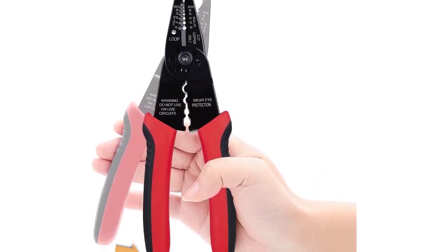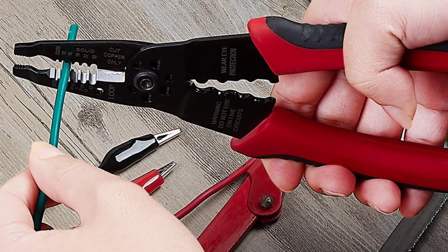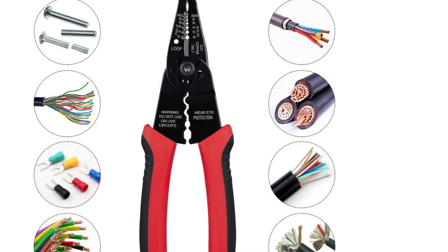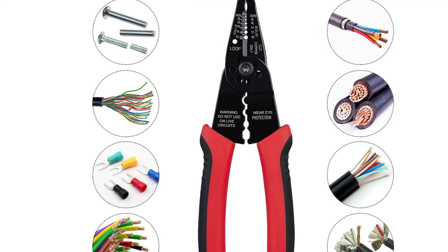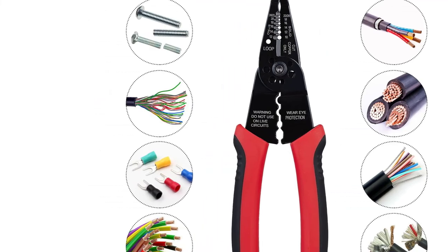Meanwhile, the ergonomic shape of the handle ensures you feel no hand fatigue. As far as its performance is concerned, this tool is fit to deal with any wires of 10-22 AWG. With precision cutting edges and crimping sections, the WGGE WG015 Professional Wire Stripper can cut, strip, or even help you in crimping both insulated and non-insulated terminals.